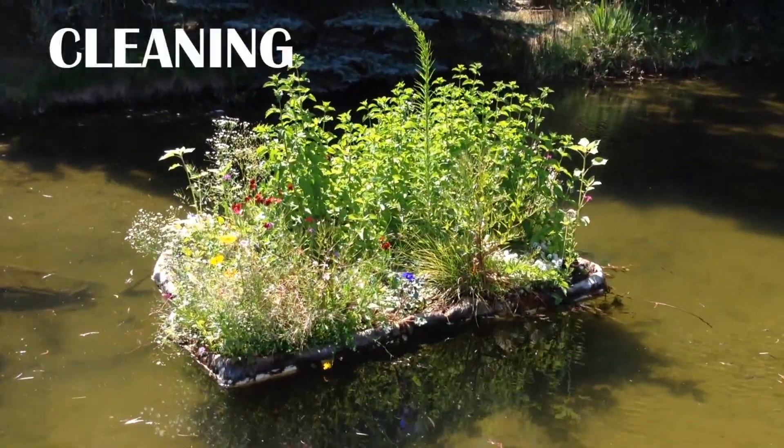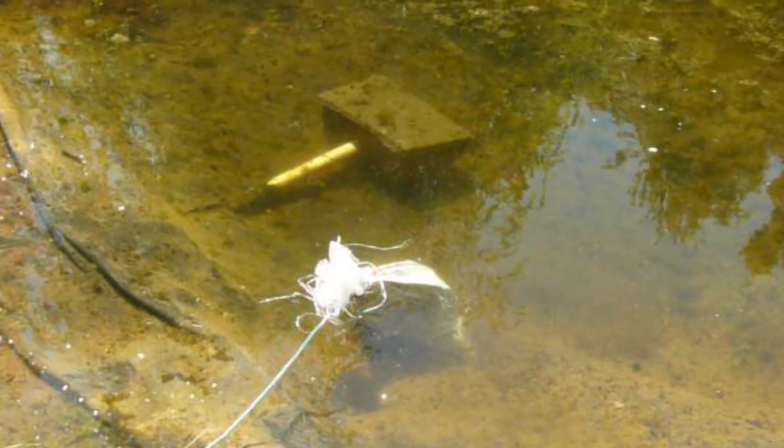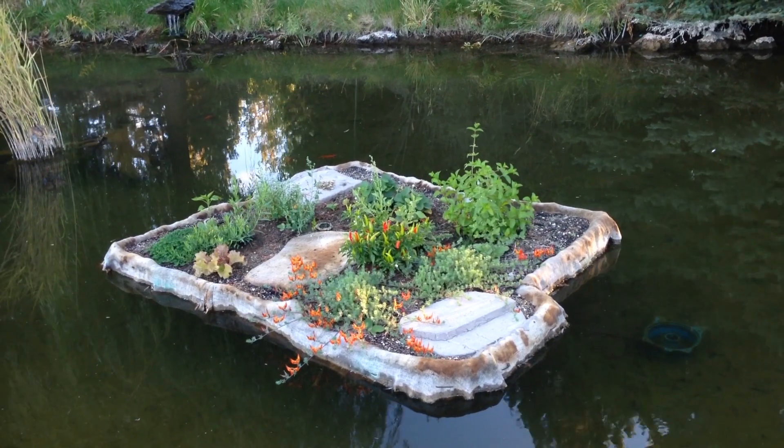Welcome to this short tutorial on how to build your very own water treatment floating garden. The original idea for this project was to help clean up the algae blooms that you see here, and it worked.